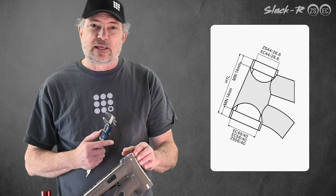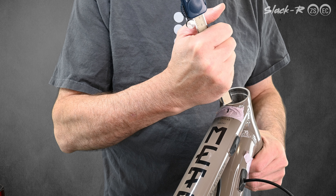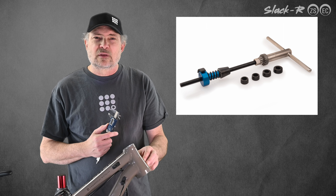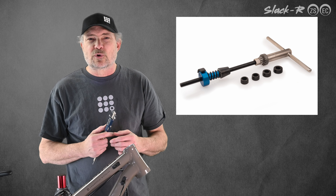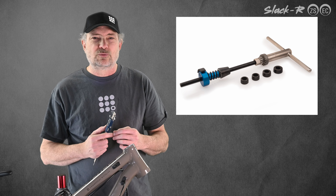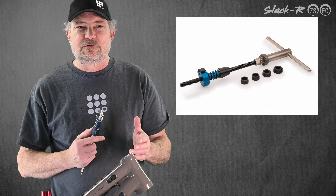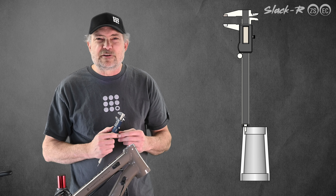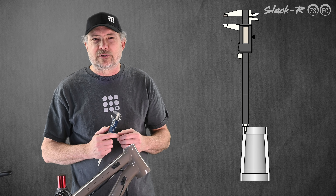Next, check the bore depth in the head tube. Slacker cups require a bore depth of at least 14 millimeters in each of the upper and lower bores. If your bike has less than 14 millimeters bore depth, you must bore it deeper with a quality head tube reaming tool like this one. Additional bore depth cannot be achieved by sanding or other low-tech methods. This bike has sufficient bore depth, so it either came from the factory that way or someone has already reamed it deeper.